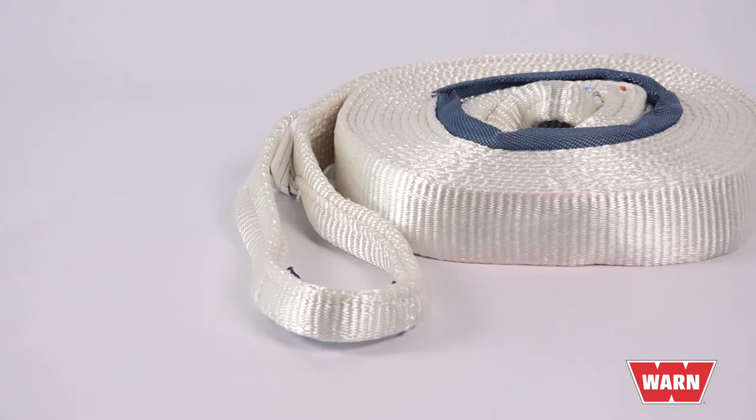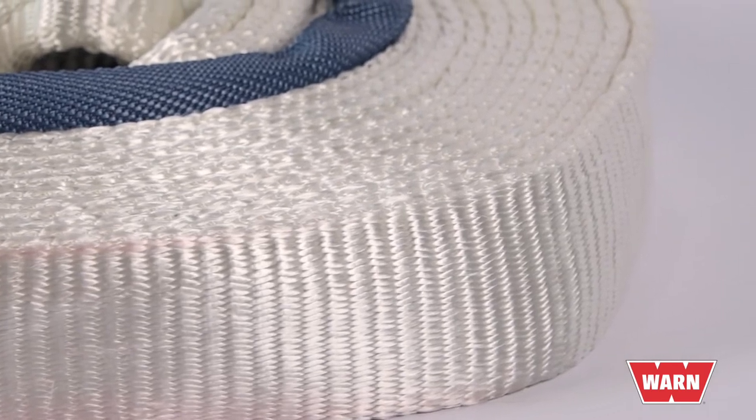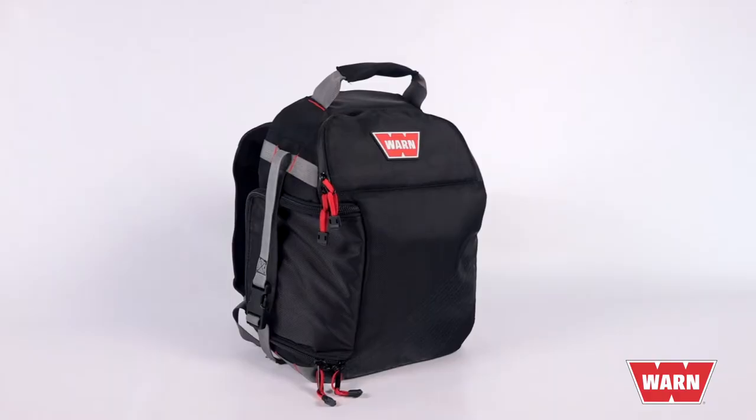Then there's the 3 by 30 premium recovery strap — that extra inch of width means the recovery strap rating jumps from 14,400 pounds to 21,600 pounds. The heavy-duty kit also includes the WARN winching gloves and backpack.